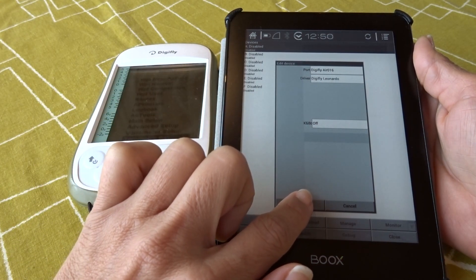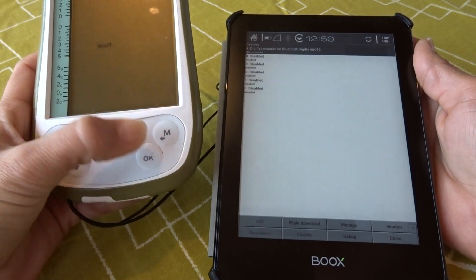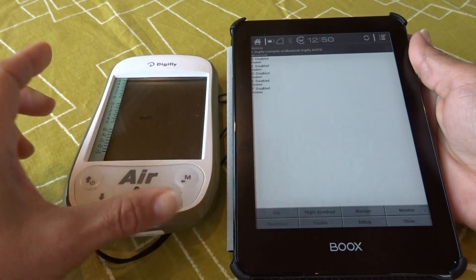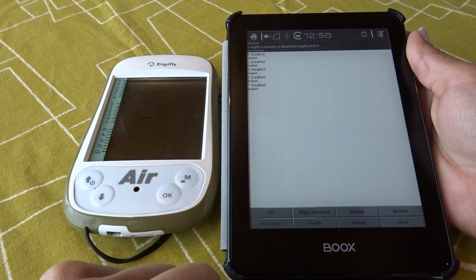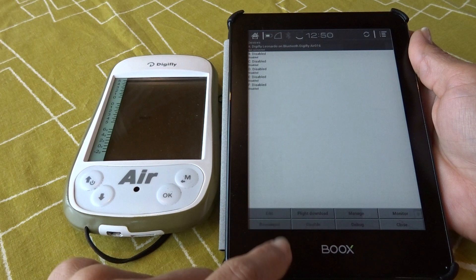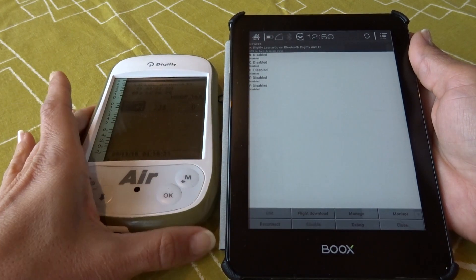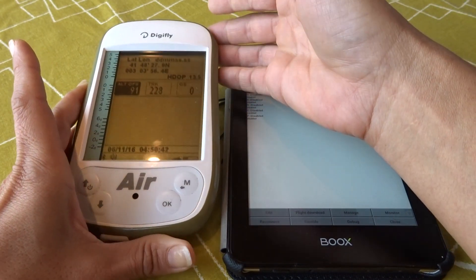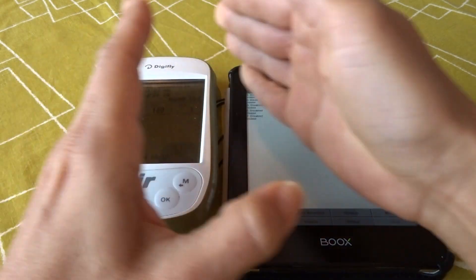Now it is ready to get information from your DigiFly Air. I go back to the DigiFly Air and tell it to send telemetry by hitting OK while Telemetry BT is highlighted. I select Reconnect. Right now it says it is not connected — it is working on it. Now you see the DigiFly Air changed the screen and went back to the Info GPS page with the Bluetooth symbol on, which means it is already sending the information.